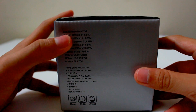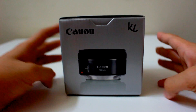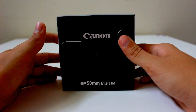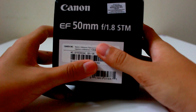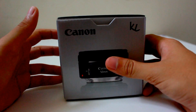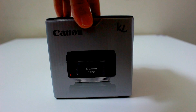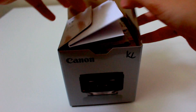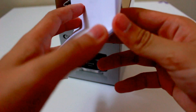This is the f/1.8 lens. Let me show you what's in the box. The box is very simple — I'm gonna open it from the top. The first thing inside is a receipt because I ordered online.